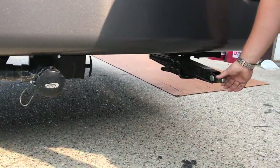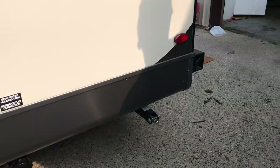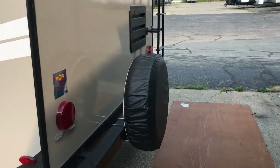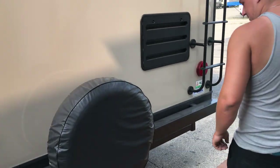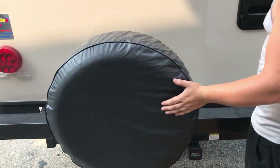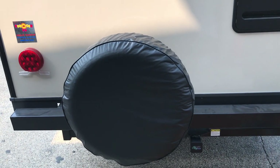We have your rear stabilizer jack there, which helps stabilize along with the other three corners. Moving on to the back side, we have a full-size spare tire with 3/4-inch lugs on it, so you can use your crank handle to pull that off as well.